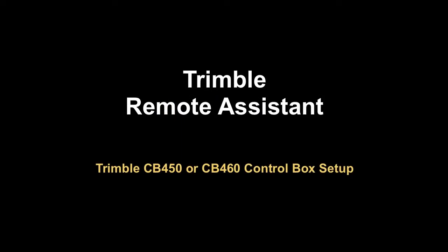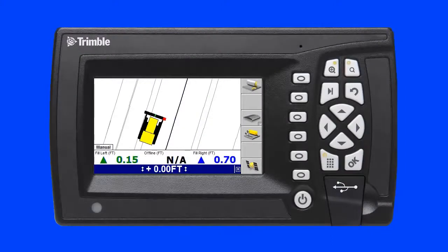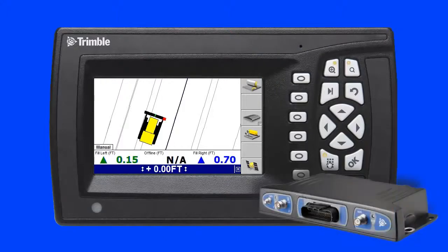Setting up Trimble Remote Assistant on a Trimble CB450 or CB460 control box. This video will demonstrate how fast and easy it is to set up Trimble CB450 and CB460 control boxes to use Trimble Remote Assistant. I have already added this control box to the Connected Community Device Manager and I am connected to the internet via the Trimble SNM940 Connected Site Gateway hardware.